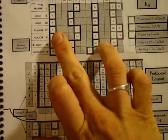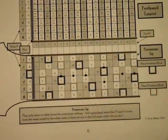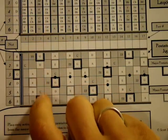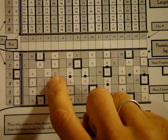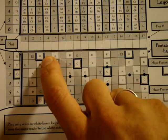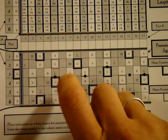A B minor is made of the notes B, D, and F sharp. To cover those, we use what's called a bar chord. Take your finger and cover all of the second fret, then cover the F sharp on the fourth fret of the fourth string, the B on the fourth fret of the third string, and the D on the third fret of the second string — and you can play a B minor chord.